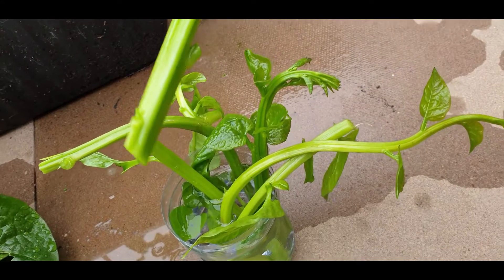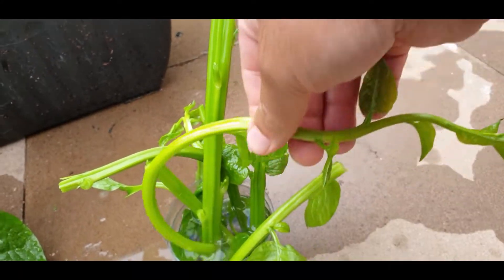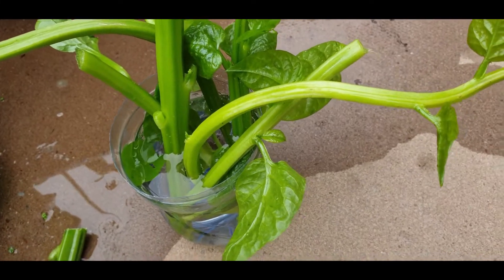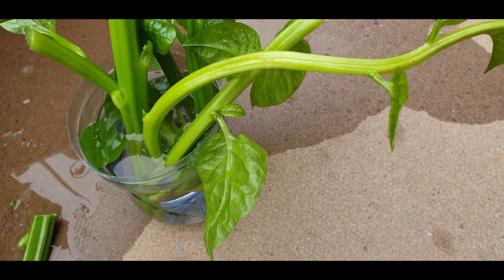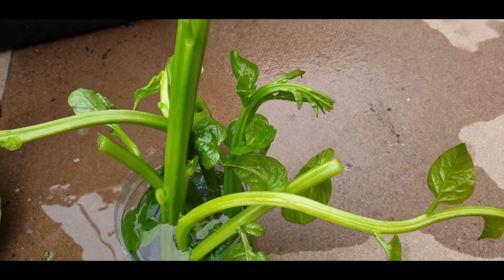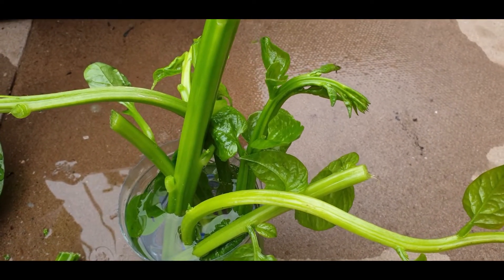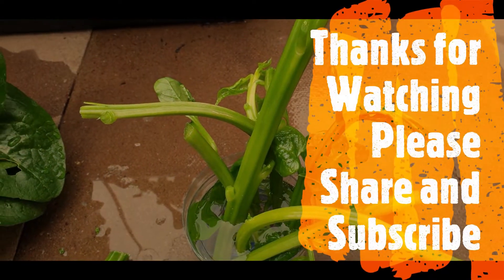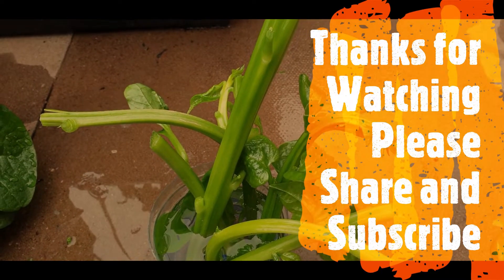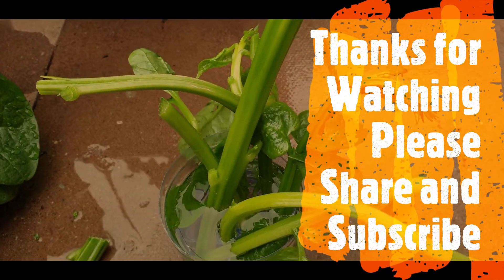Just take the leaves out and soak the cuttings in water, and hopefully in a few days they will have roots growing. Once the roots come on, you can plant them in the compost for good plants. I hope you enjoyed my video — thank you for watching, please share and subscribe my channel with friends and family. Thank you very much, bye-bye!